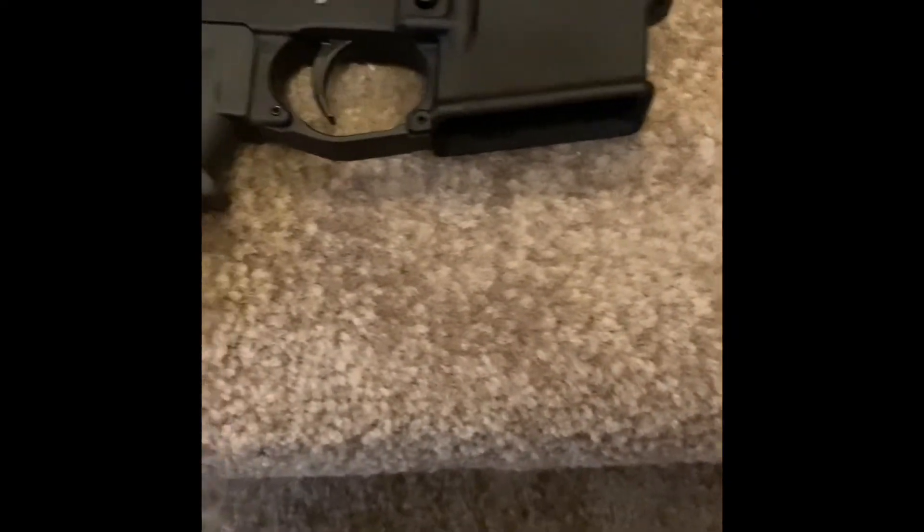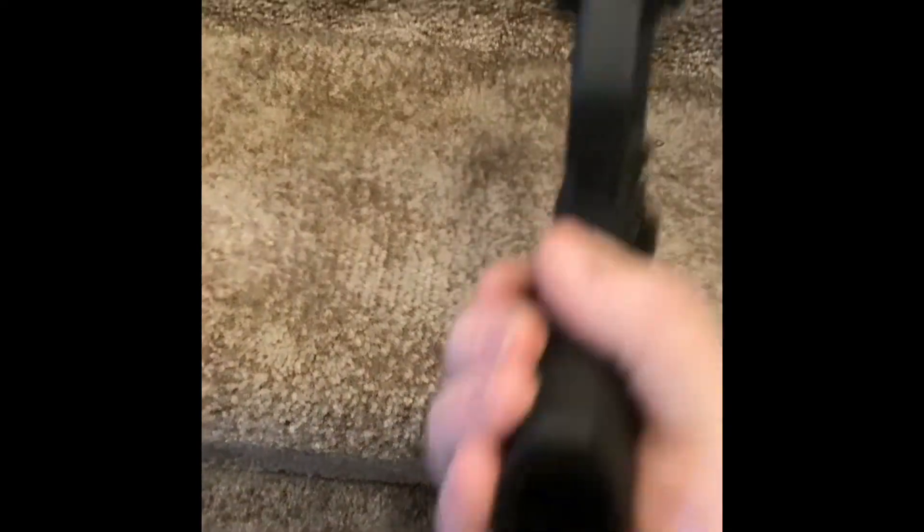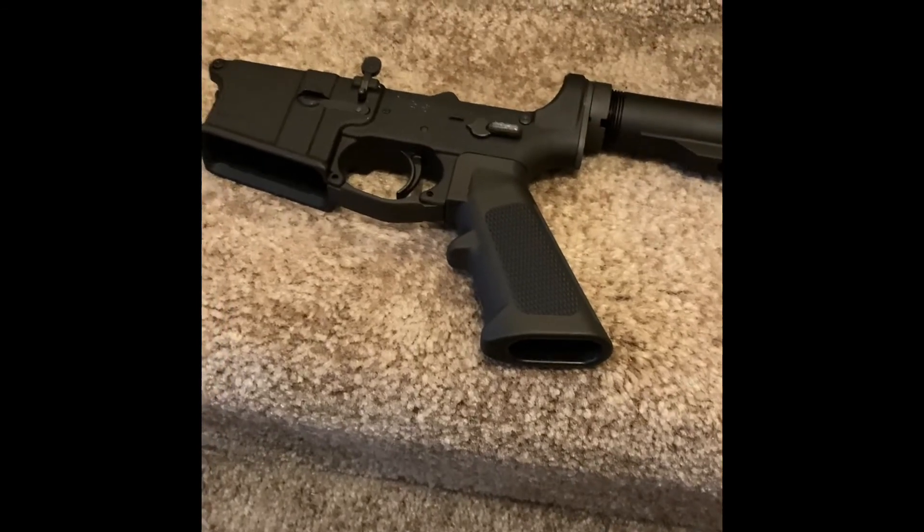Hey guys, Colwyn Holtz Outdoors here. So you remember how I showed you that I bought a lower parts kit and a buffer tube and spring combo — all I had to do was buy the lower, and I got that, you guys saw that. Here's the final thing. I'm waiting on a buttstock. Pretty excited. There we go. Thanks for watching, bye.